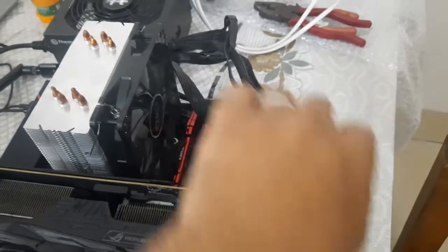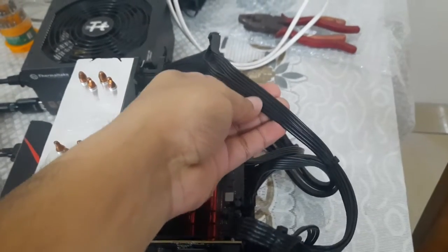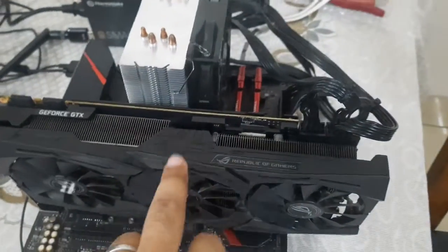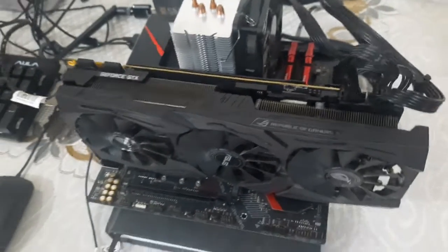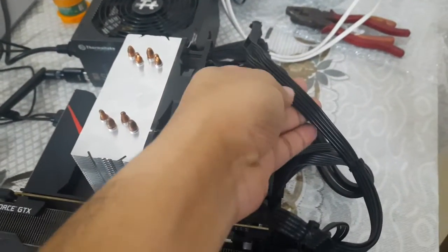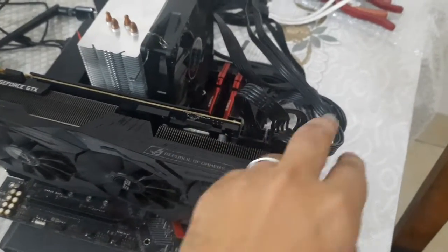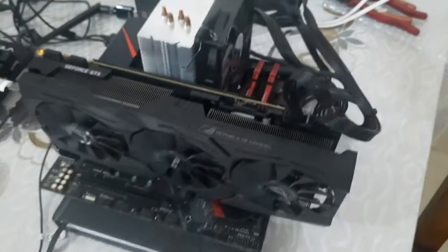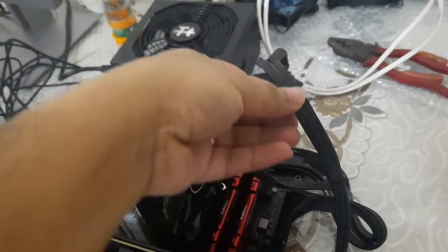The problem is this single cable can deliver up to 150 watts, whereas this graphics card might need up to 300 watts or more. So if you connect a single cable and then split it, it will not increase the amperage that it is going to need.